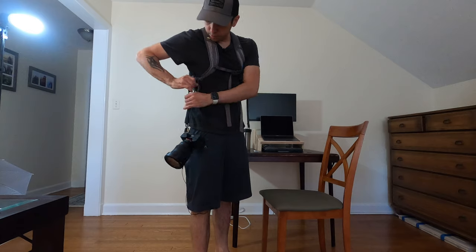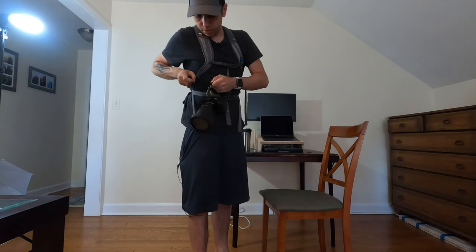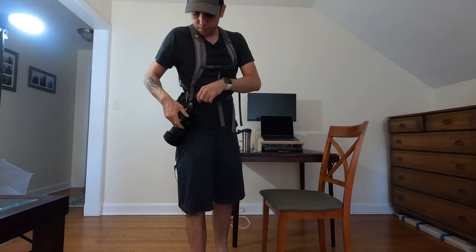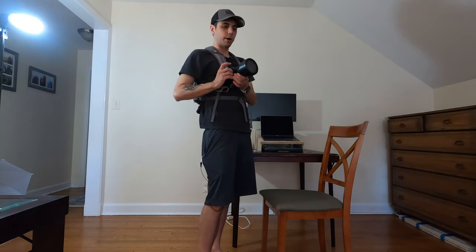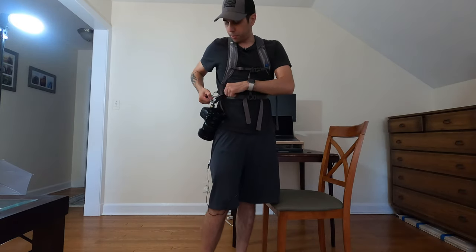So my solution was to unclip it here and put it a little bit closer. And then when I take the shot, a lot of times I don't even use the viewfinder — boom, I can take the shot like that. So this is perfect for me.